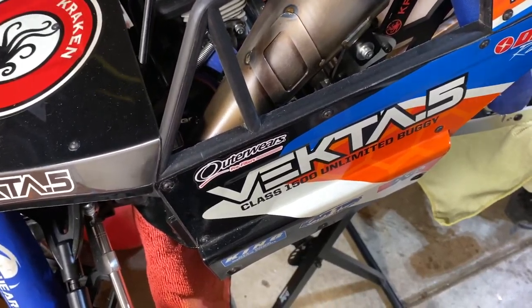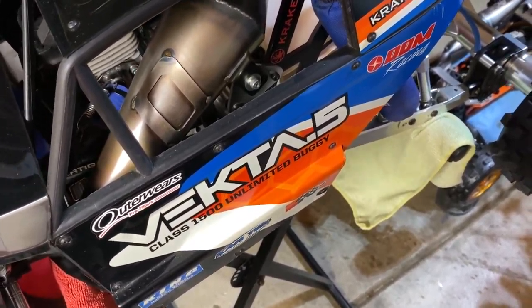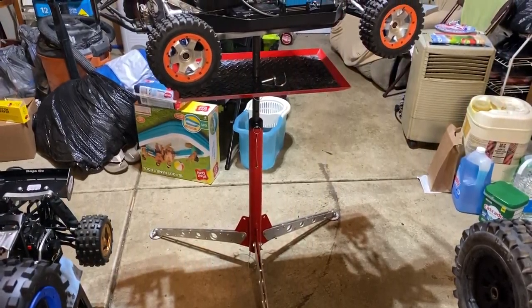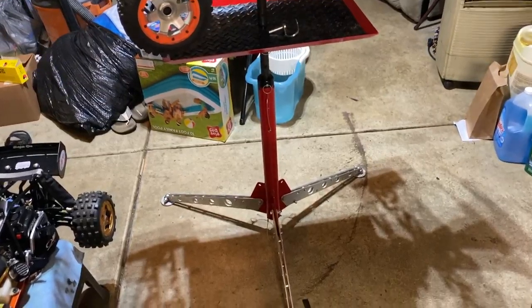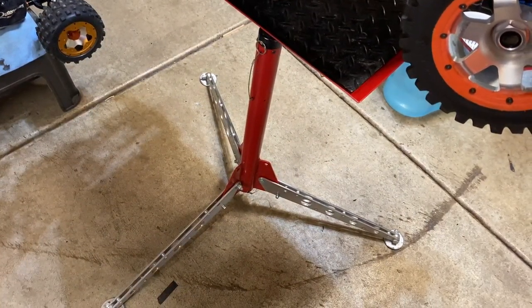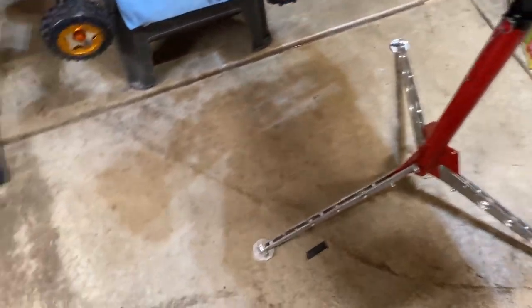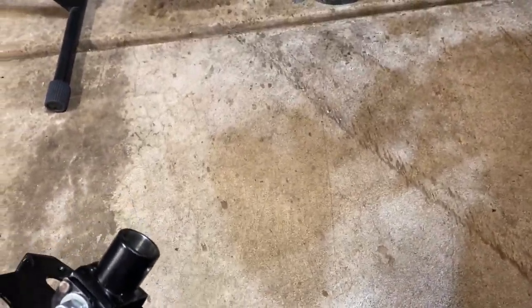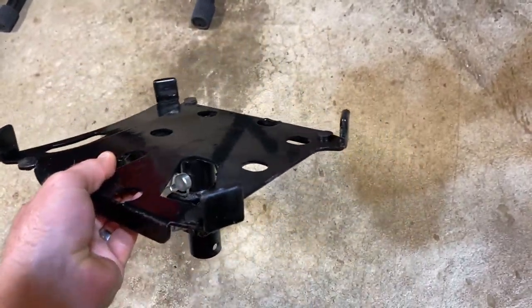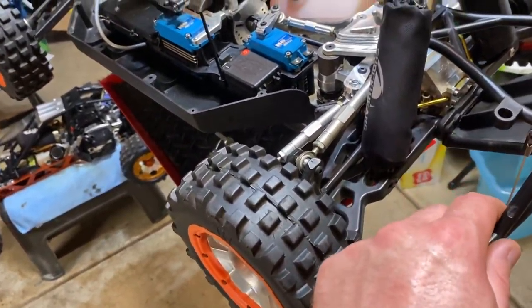I picked up a used Axis rocket stand - got a really good deal on it from one of the guys in the Vector group. I just got it today. I got two top plates with it - the 5T top plate and the Vector top plate with the swivel. It's still in really good shape with just some scratches here and there, but the material is thick.